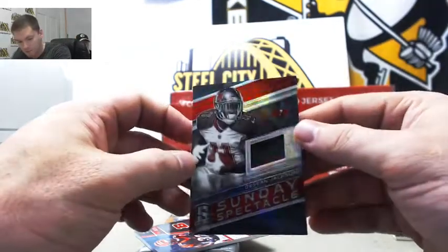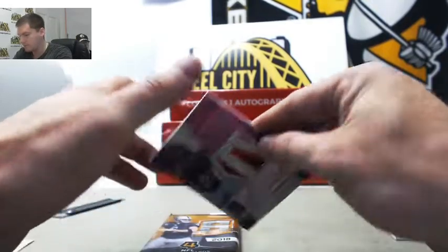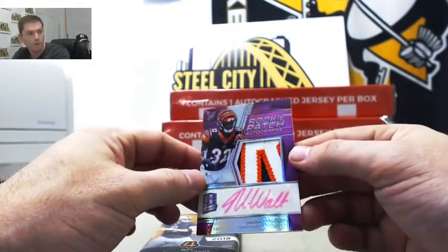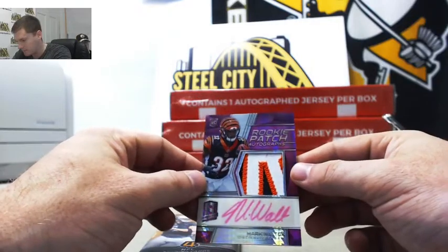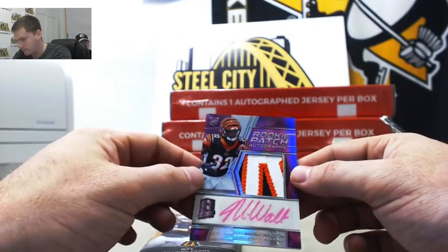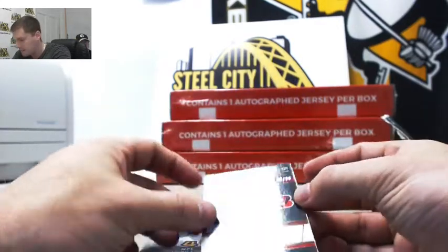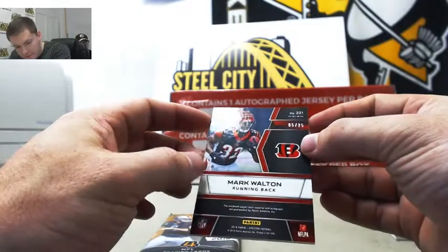Here's a nice one — Mark Walton, rookie from the U. Nice nameplate patch, auto shows up nicely there. That is 5 out of 25 — going to Michael R.